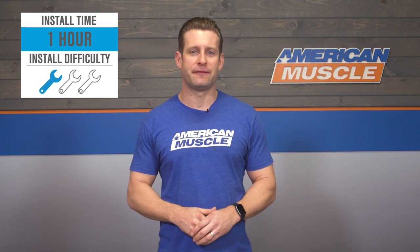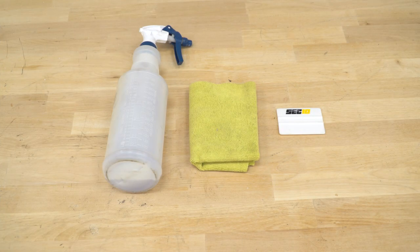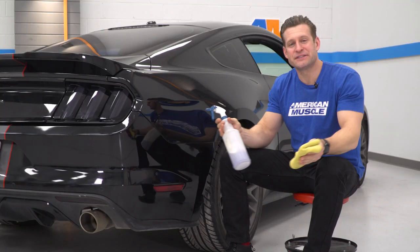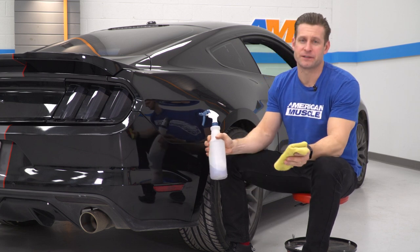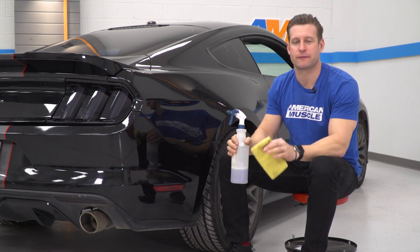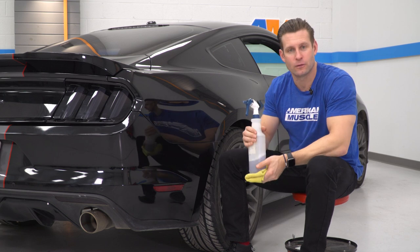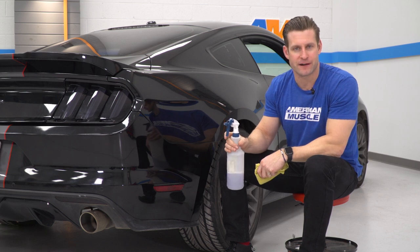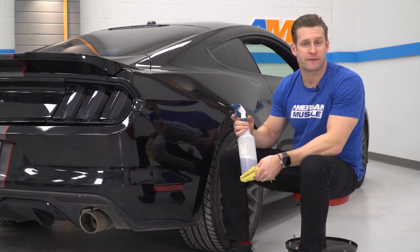Now it's time to show you what it takes to get the Sec10 kit installed on your S550 at home. Items used for this installation include a spray bottle filled with a soap and water mixture, a microfiber towel, and the included squeegee. Getting started, it's always important to begin with a nice clean surface before adhering your tint to the car, so we'll clean off the area first with our soapy water mixture and microfiber towel.